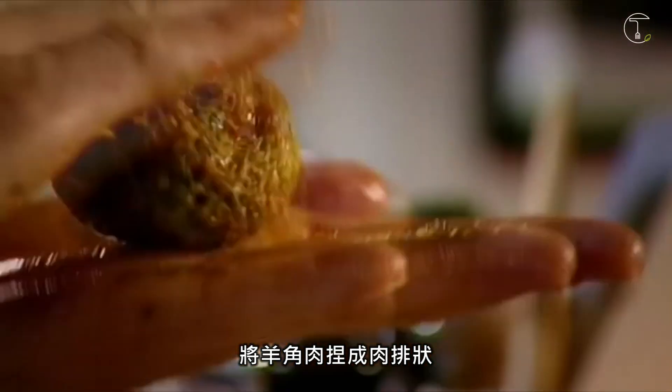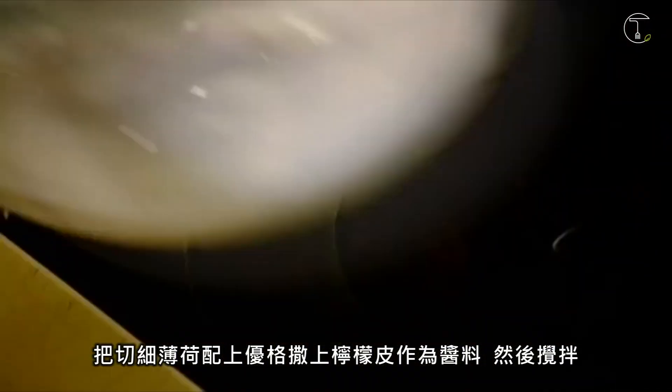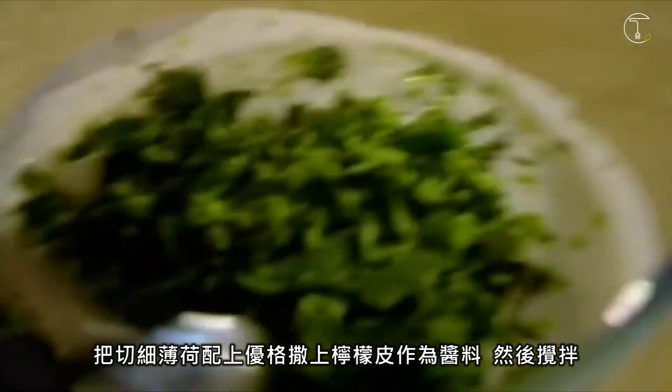Shape the lamb into eight small patties and fry until nicely colored. For the sauce, add chopped mint to the yogurt and grate in lime zest, then stir.